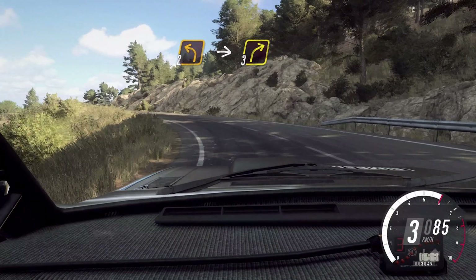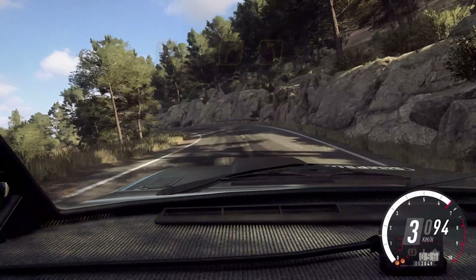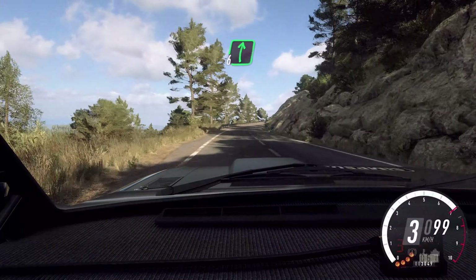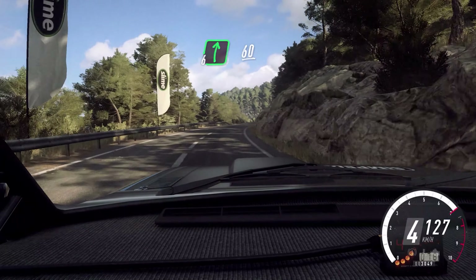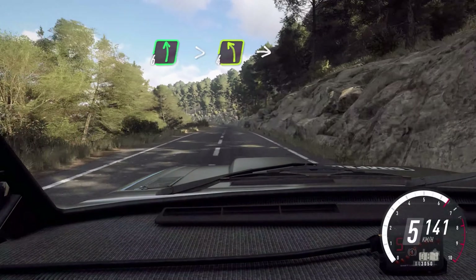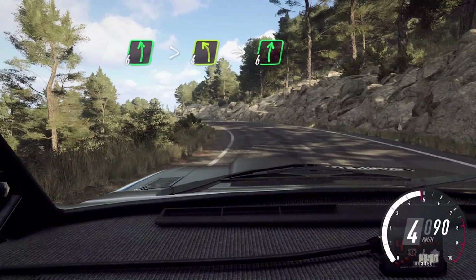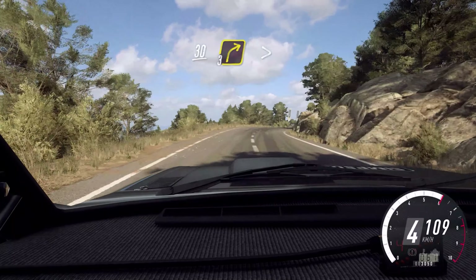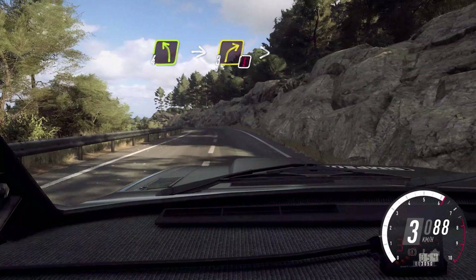Into 2 left long. Into 3 right. 4 left. Into 6 right. Extra long over crest. 60. 6 left long. Tightens 4. Into 6 right. Keep left over 30. 3 right tightens. Into 4 left long. Into caution.